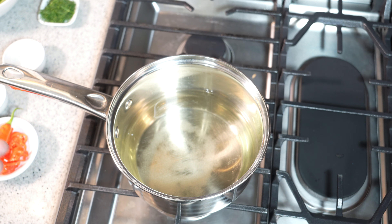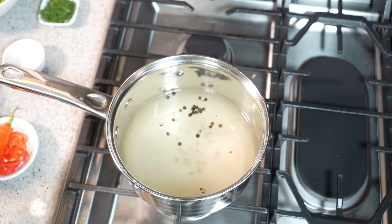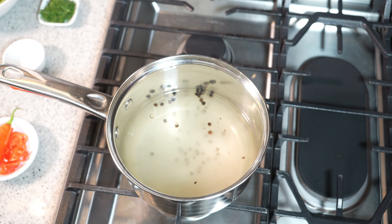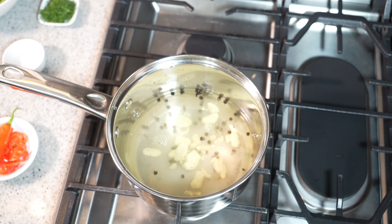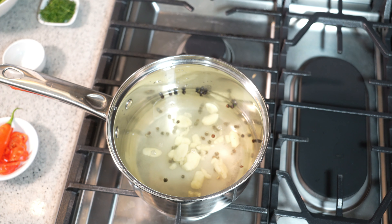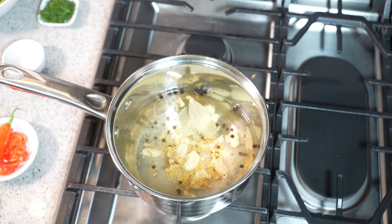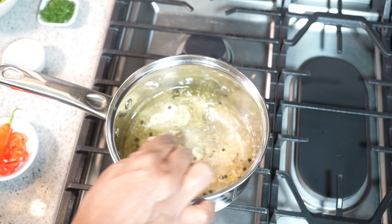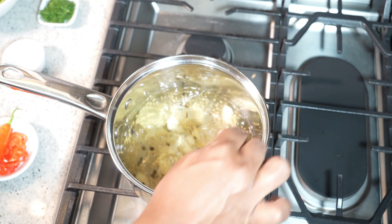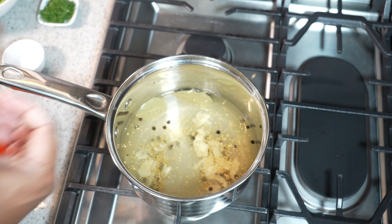We have all the ingredients that would go into a pickle, so why not step up the game. I'm adding sugar, black peppercorns, and if you want to add pimento seeds or allspice berries — it's the same thing, just different wording. I'm also adding smashed garlic — the full recipe in printable format will be available at caribbeanpot.com — plus mustard seeds and a couple of bay leaves.